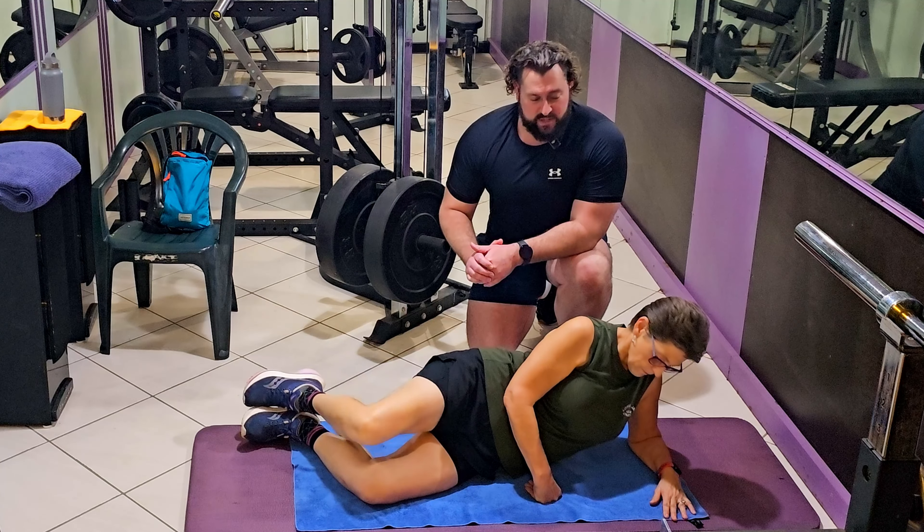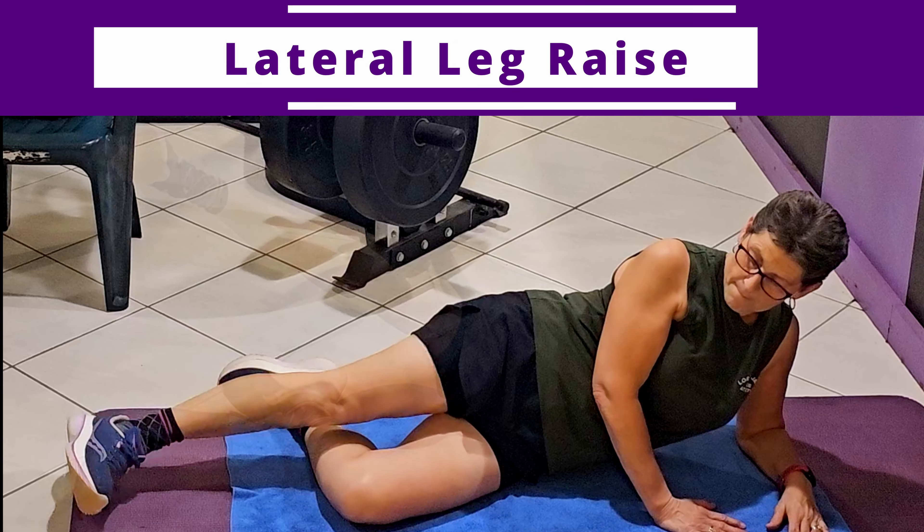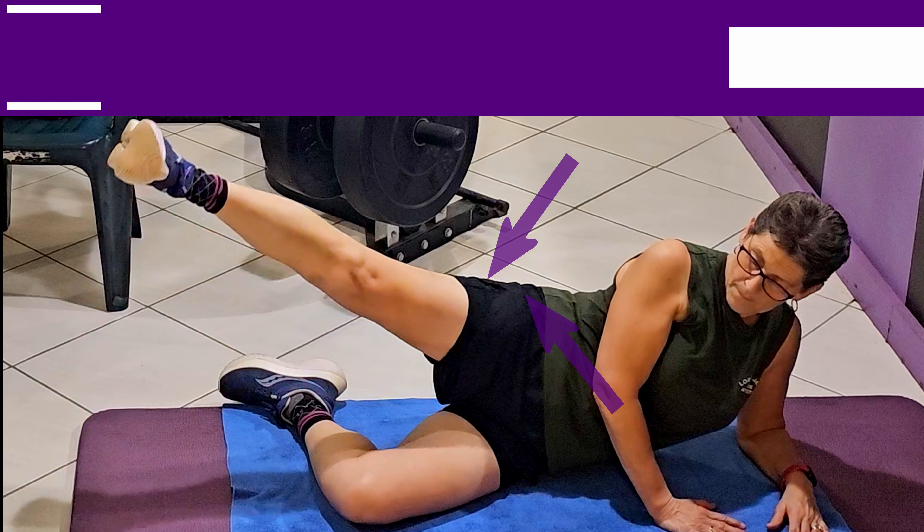There is an advanced version of this one, but we're not going to be doing that until we've recovered. Next: lateral leg raises. These load the gluteus maximus, gluteus minimus, the tensor fascia latae, and the iliotibial band.